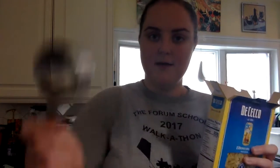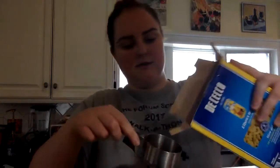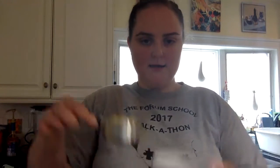So the very first thing you have to do is measure half a cup of macaroni. Here is half a cup and you use this one for dry ingredients. So we're gonna take this and pour it into our mug.